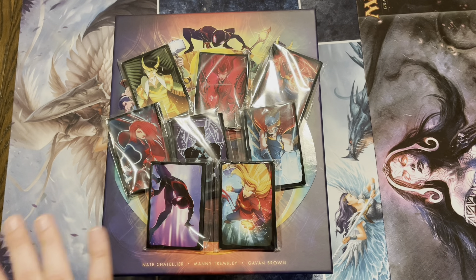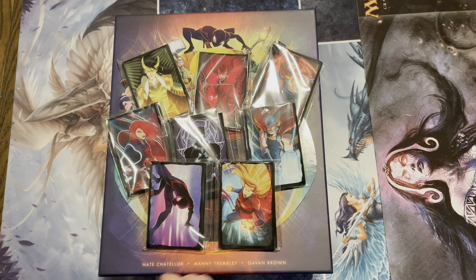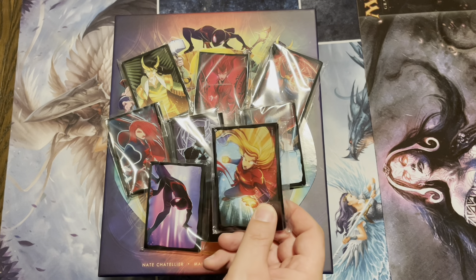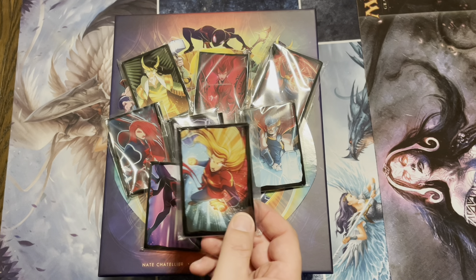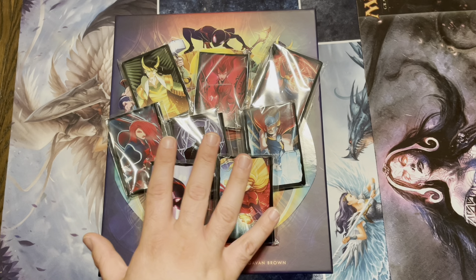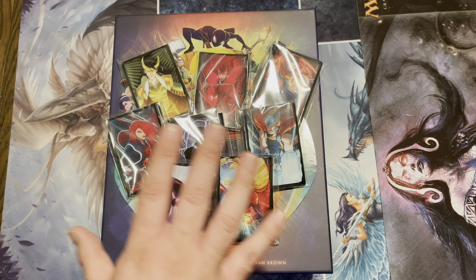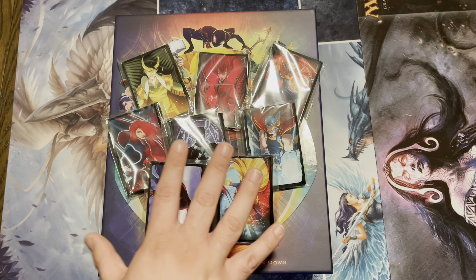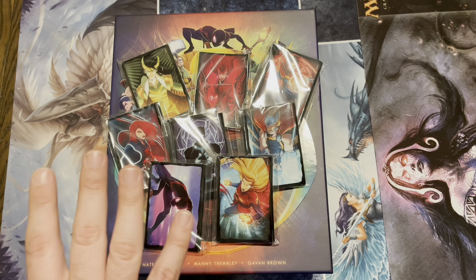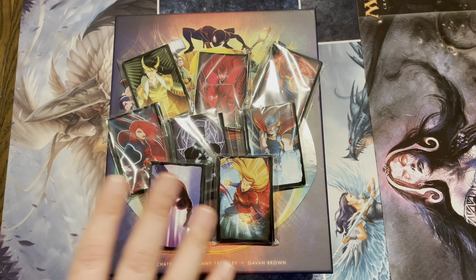Next up, you have the sleeves to sleeve up your characters. You do get extra packs of sleeves in the pack, so you're able to add cards while going through the Dice Throne Adventures game with these characters. They're really high quality, and I'm going to be getting more to make sure my characters stay sleeved for a very long time.